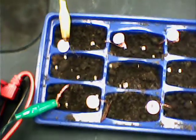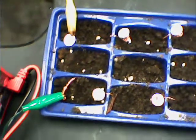The soil potential drops — the voltage drops — so add a little moisture, a little water, to bring the potential back up. So there you have it: an earth battery.